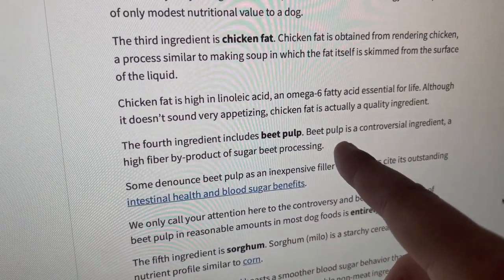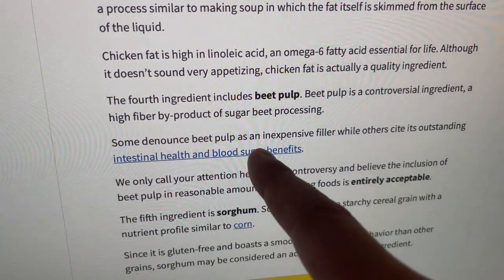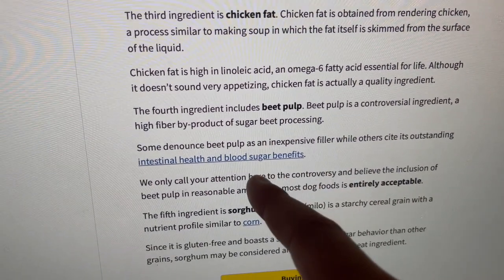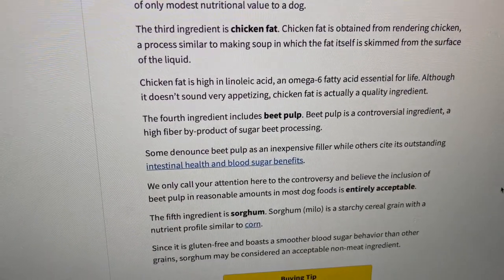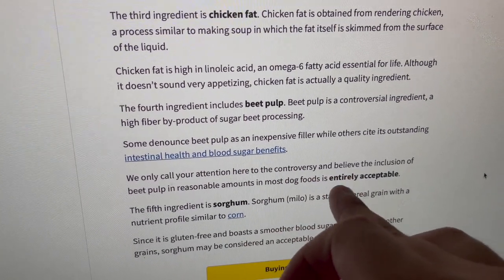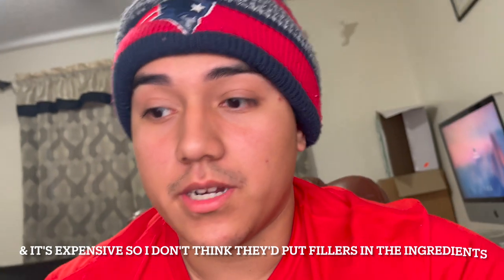Beet pulp is a controversial item — it's a high-fiber byproduct of sugar beet processing. Some denounce beet pulp as an inexpensive filler, while others say it has blood sugar benefits and is better for health overall. Dog Food Advisor notes that the inclusion of beet pulp in reasonable amounts is entirely acceptable. In my opinion, if it's said to be good for the health, I'm pretty sure it's good for your dog.